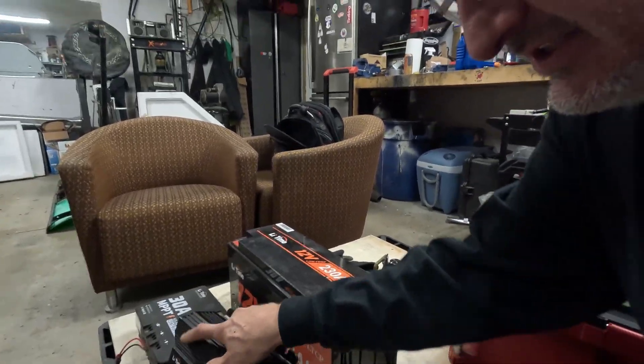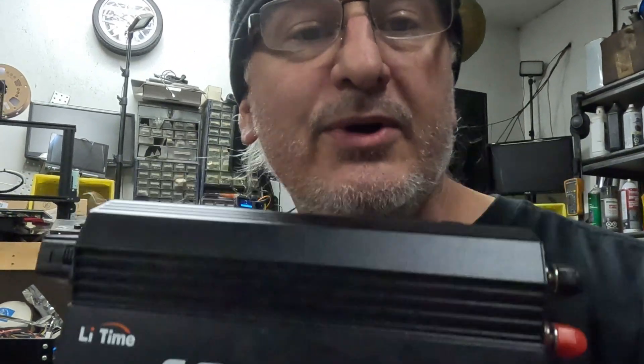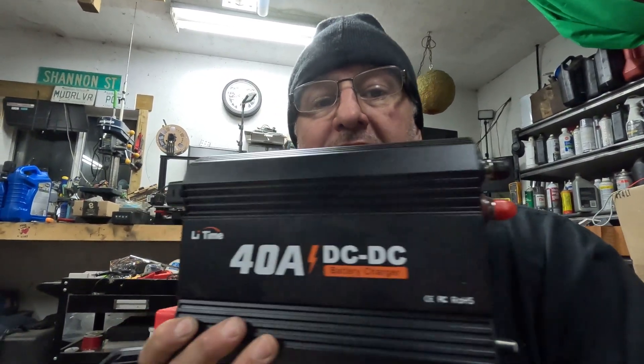Look at this — this right here is the star of the show. I wanted one of these for so long and I finally got one from Lee Time. We're going to make the same box as before and we're going to add this 40 amp DC to DC charger. This is something that no juice box could do.